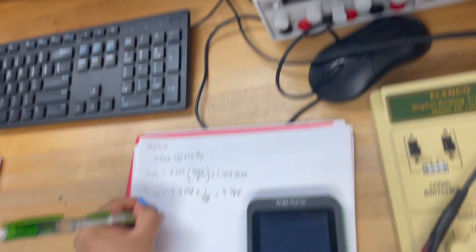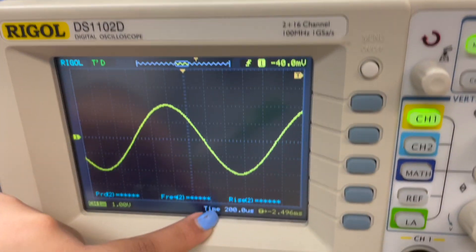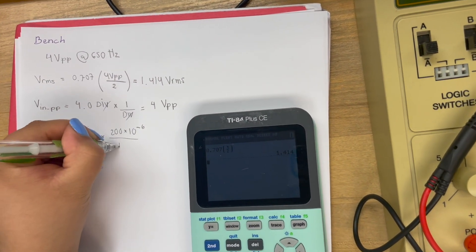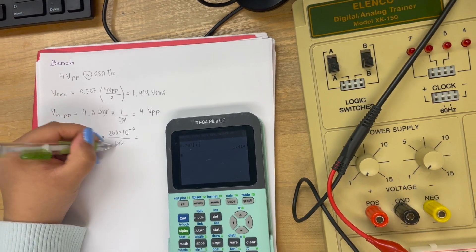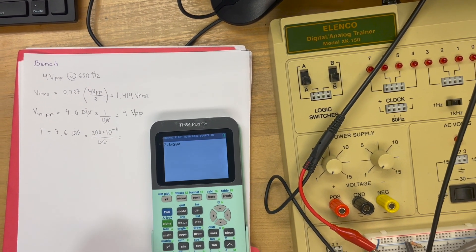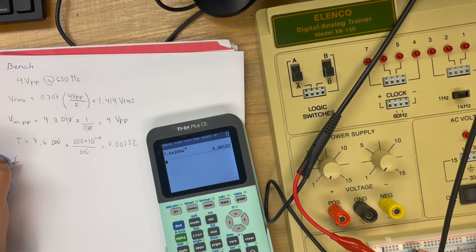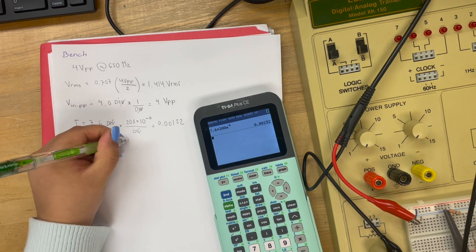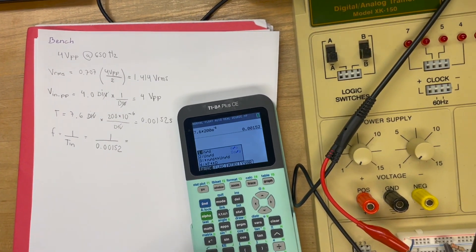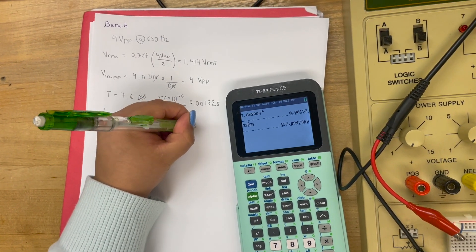Now we need to calculate our period for VN old school. Adjusting the oscilloscope: 1, 2, 3, 4, 5, 6, 7 — and with the partial square we put 7.6, times 200 microseconds. Using our calculator, we get our result in seconds. Now we find frequency FN using 1 divided by the period, and we got 657.89 Hz.